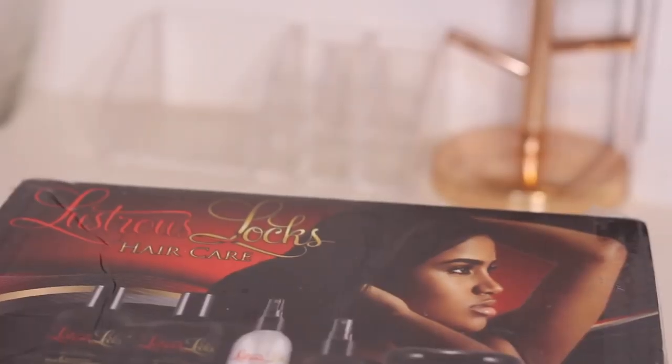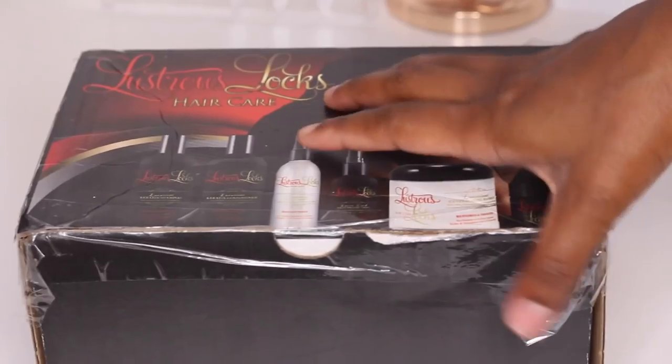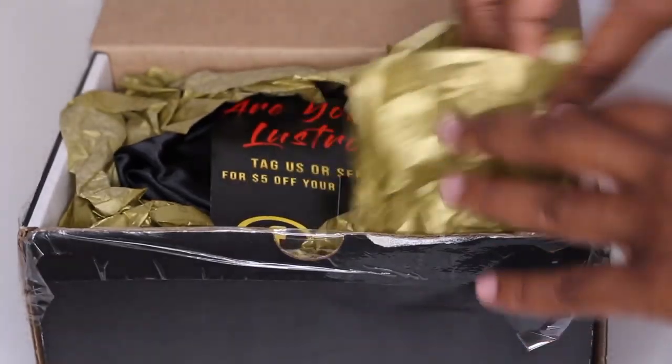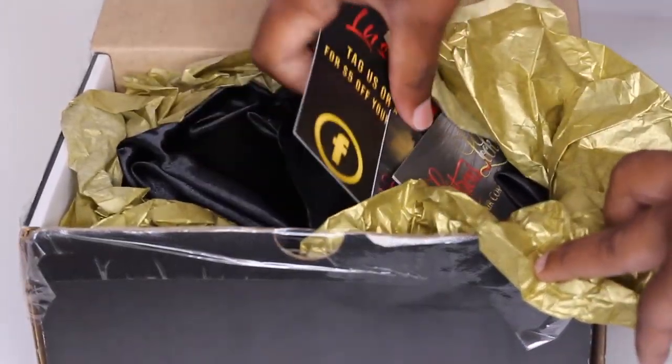Hey guys, welcome to my channel Brand Live. Today is going to be a collab with Lustrous Locks Hair Care. I have the Lush Mint shampoo and the Lush Mint conditioner with peppermint oil and pro-vitamin B5.